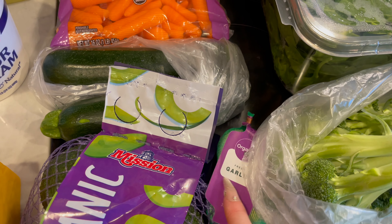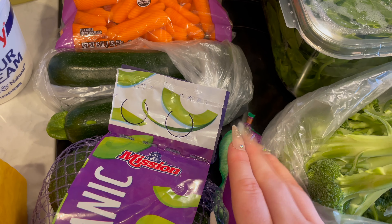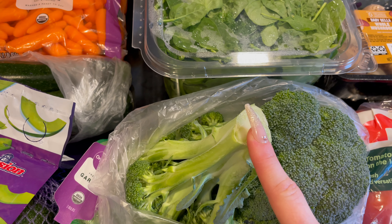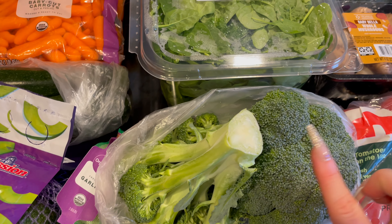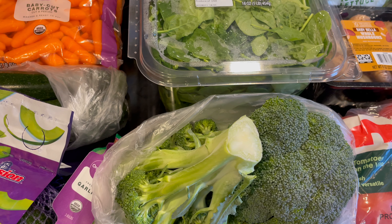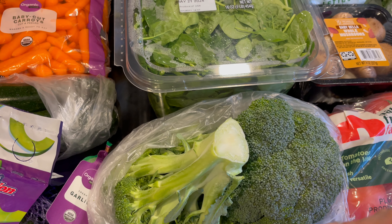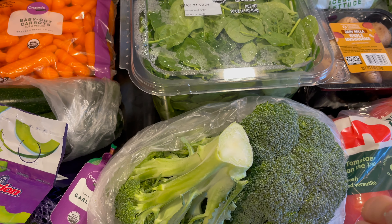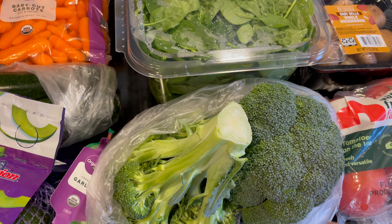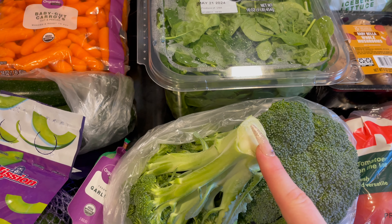Next I got this garlic — just garlic cloves for several different meals we're making. And some broccoli. One of the broccoli crowns is going to be for the chicken veggies, and then the other one — I'm going to be making this baked egg dish. It's got potatoes on the bottom and then eggs with different veggies in there, and spinach. And that's going to be what we do for breakfast, because we want to be able to get up and start working pretty quickly after waking up, so I don't want to spend a lot of time cooking breakfast. It's also got ground turkey in there.